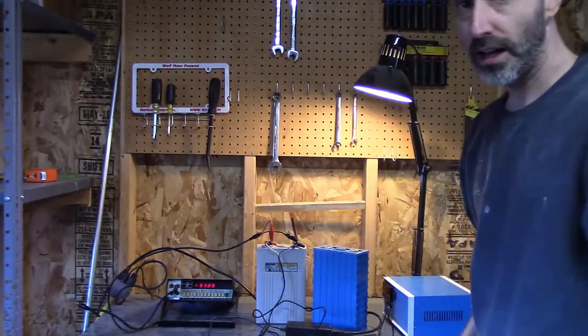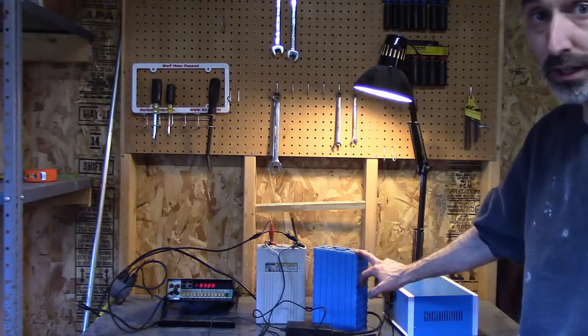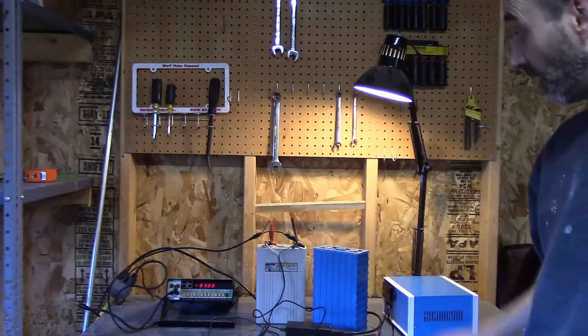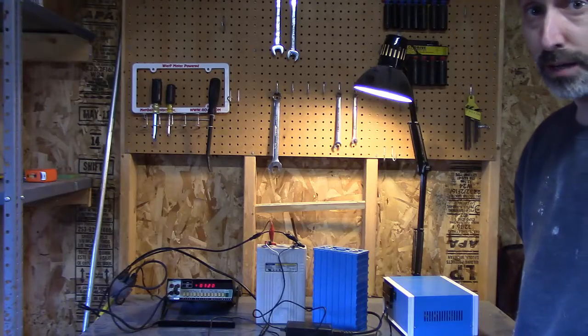Anyway, that's a little bit about what I know about batteries, especially for electric vehicles. Hope that was of some interest or help to some of you guys, and if you have any questions just leave a comment.